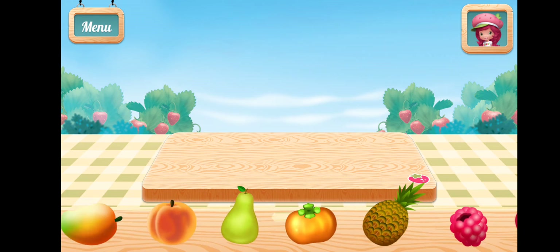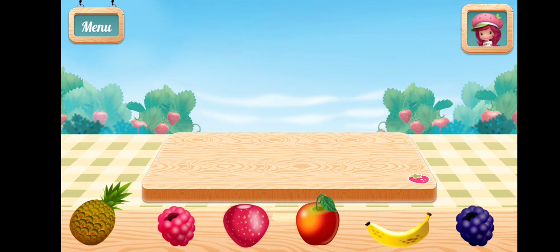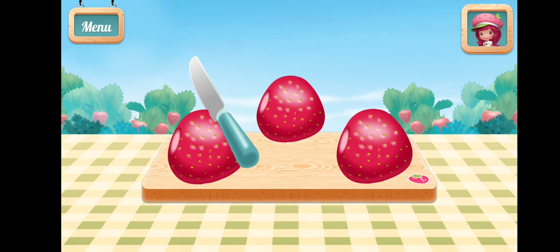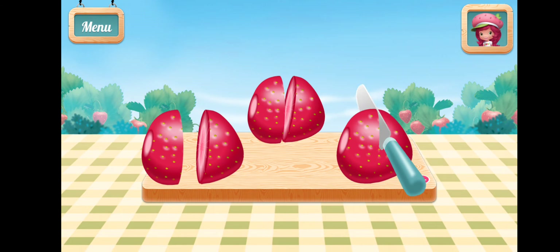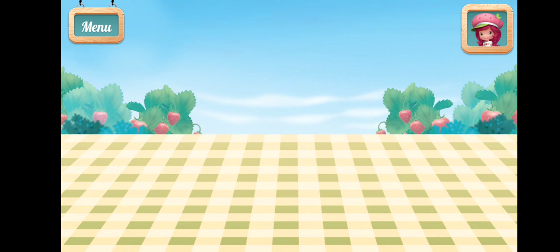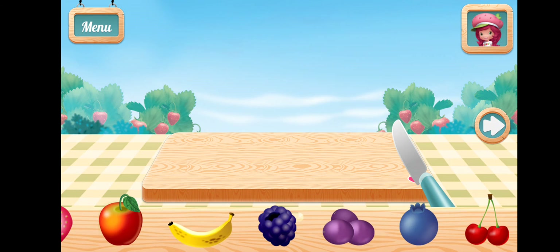Drag the fruit you want to use onto the cutting board. Strawberry! Raspberry! The knife cuts really smoothly.